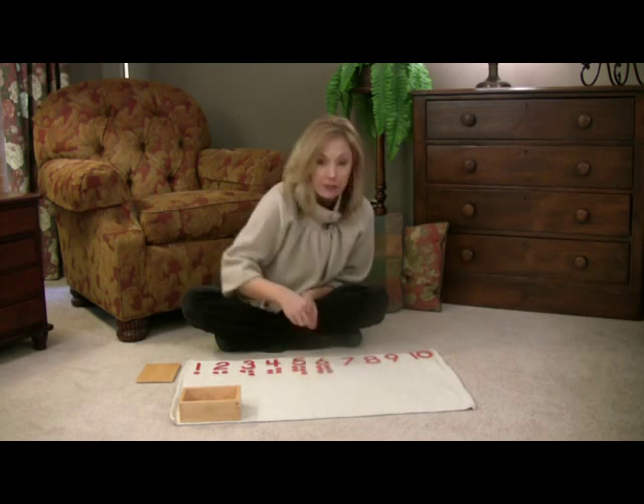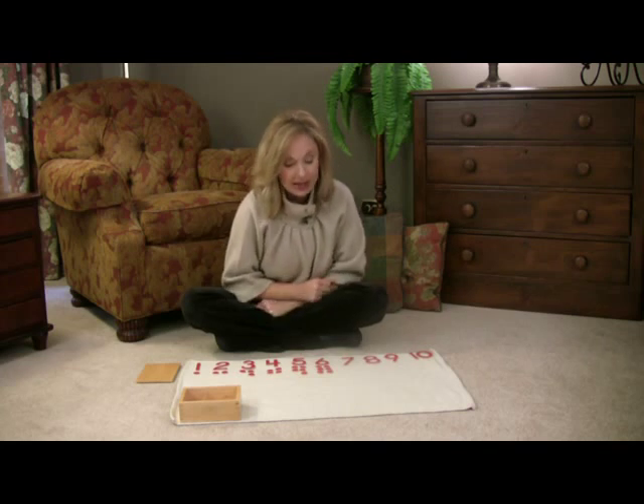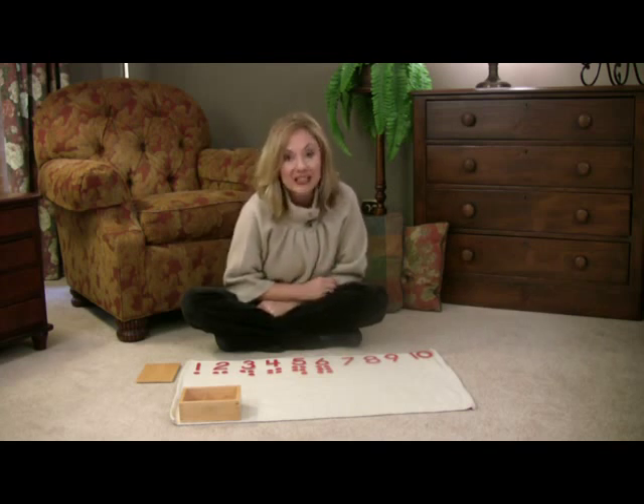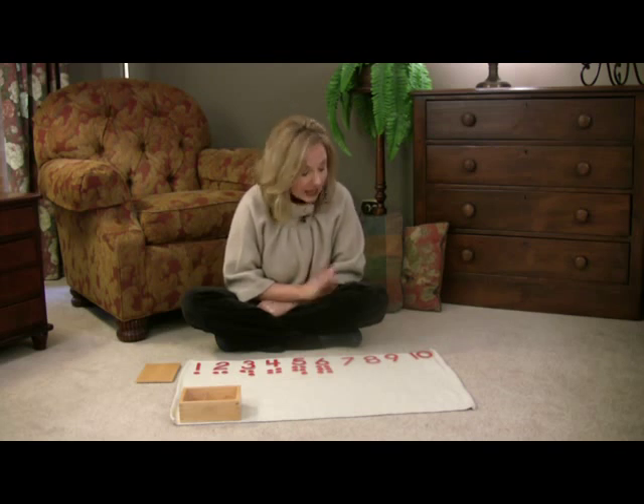And then you can always play a game. Sometimes, when they really get the concept of odd and even, you can ask them, "Will you please lay out all the numbers that are even? Only the even numbers." Another way to do it is to reverse it — "Can you show me just the odd numbers?"